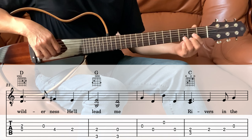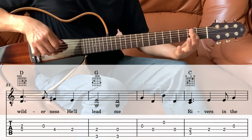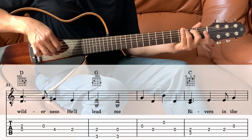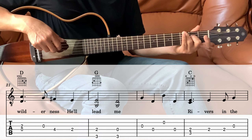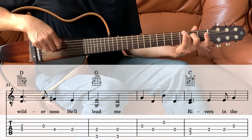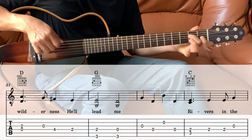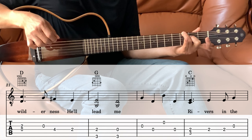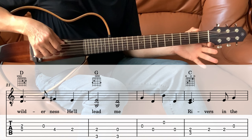So the D — the 4th and the 3rd string together, and then the 3rd string open, and then the 4th string 4th fret, and then 4th string 2nd fret. Into the G: playing the 6th string and then the 4th string on the 2nd fret together, then lift it up, and then the 6th string and the 4th string which is open. So 2nd fret, and then open on the 4th string.